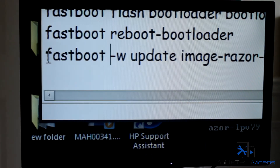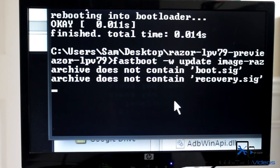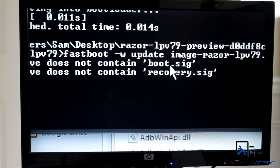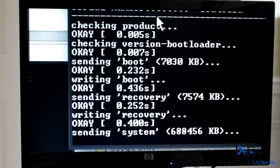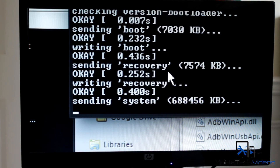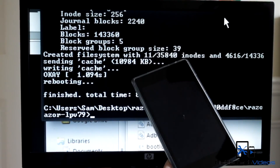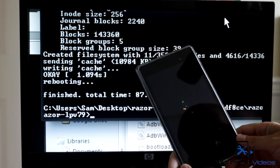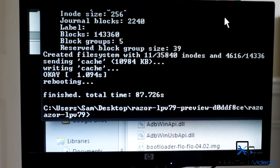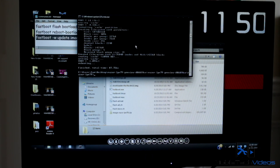Our device just powered off and powered back on into the bootloader. Now we need to flash the firmware. This will take a couple of minutes, and when it's all done your device should reboot. We've just rebooted, and there's our new Android L boot animation. We can unplug the device from the computer and exit out of all these things.